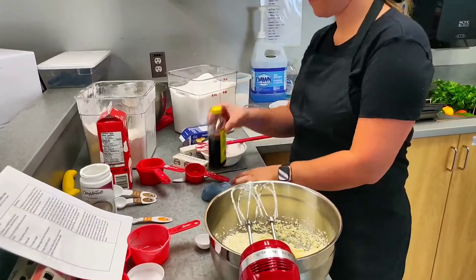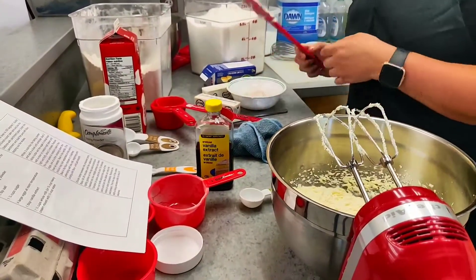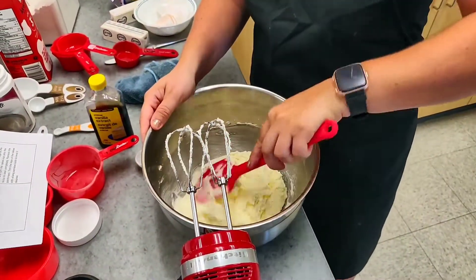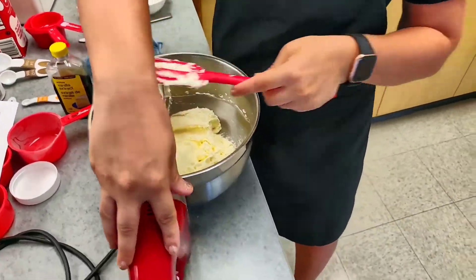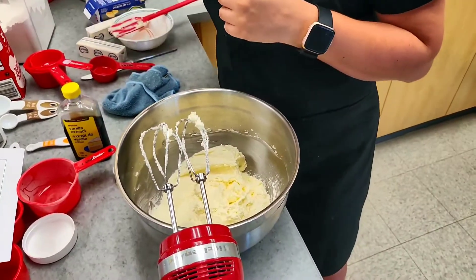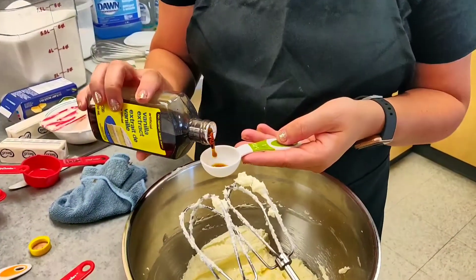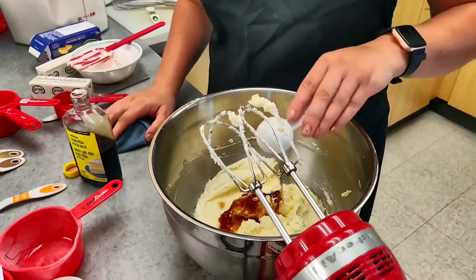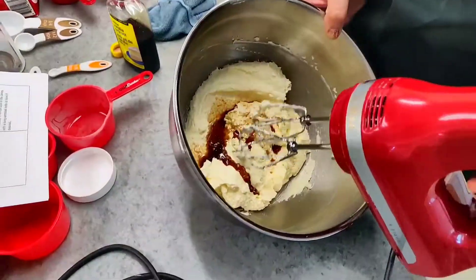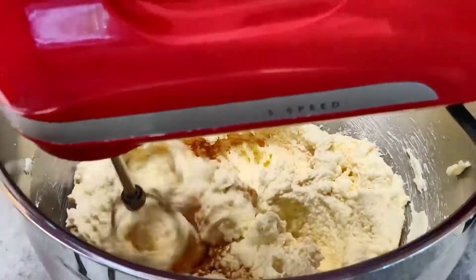Next we're going to add vanilla. You can use vanilla extract, which is what this is, or pure vanilla — they taste pretty much the same. Vanilla extract is a little bit less flavorful and doesn't have as much smell as the natural stuff, but both will work. I like to push down the sides every time I'm done mixing in a new ingredient. We're going to add one tablespoon of vanilla. At this point the mixture is going to look like it separates — you get little pieces of butter and egg kind of coming apart. It doesn't look very appealing, but that's okay.